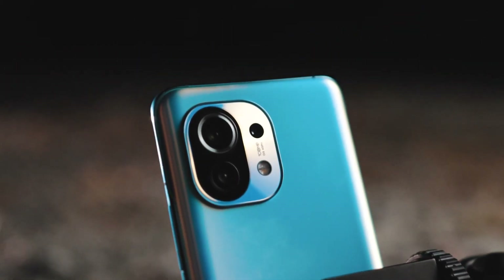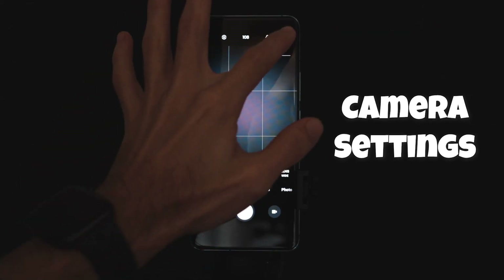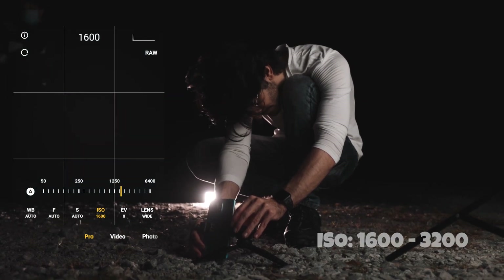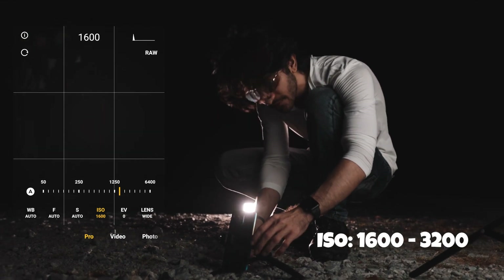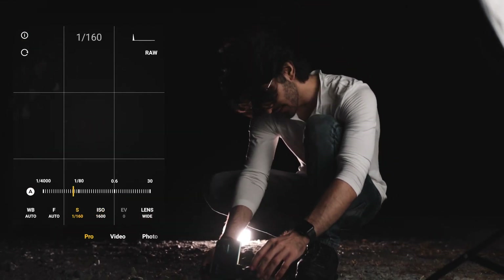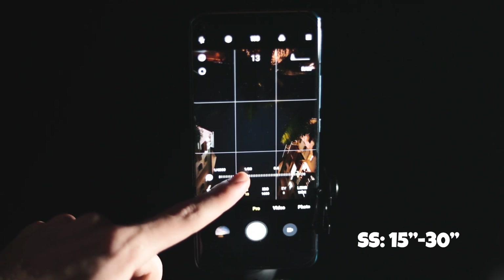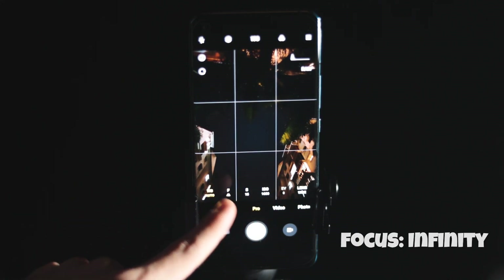You set up the phone on the tripod and make sure to use the right settings. Go into the pro mode and turn on raw photos if you want to edit your pictures. For the ISO, you want to stick somewhere between 1600 and 3200 in order to avoid too much noise. For your shutter speed, you want to go somewhere between 15 to 30 seconds — 30 seconds will result in moving stars, so stick to 15 to 20. And then for your focusing, you want to stick to infinity.